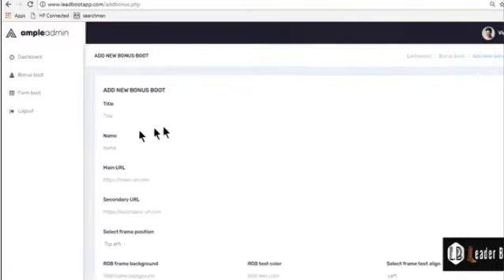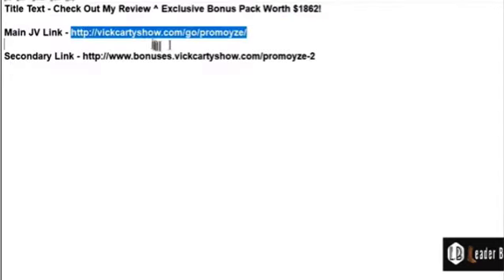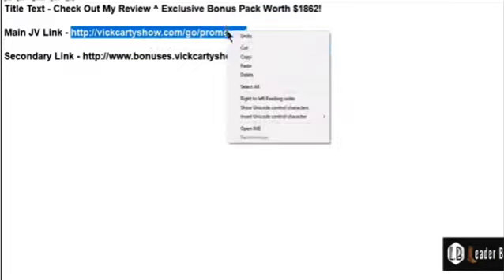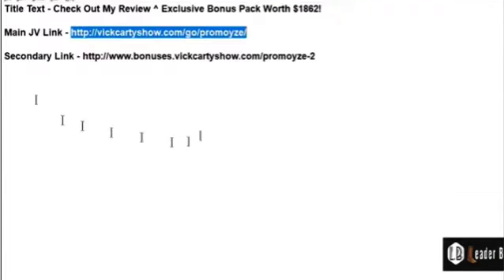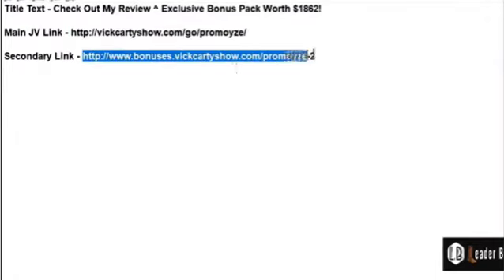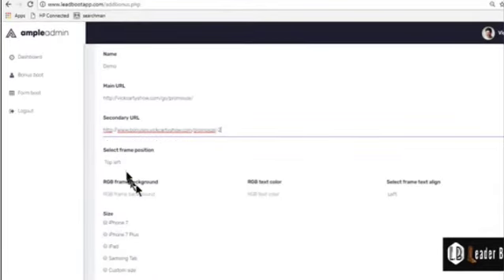I have things written out here to save time. This is the title I want on the Bonus Boot — I'll show you in a sec what it will look like. So then we have the main URL, which is basically your affiliate link if you're doing affiliate marketing. Then we have the secondary URL, which is basically your bonus page for affiliate marketing. And that's the secret of this great software.